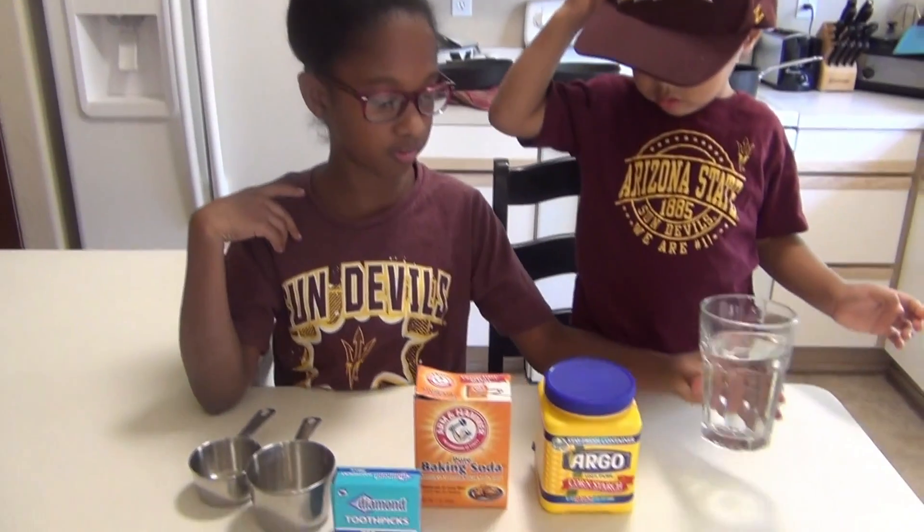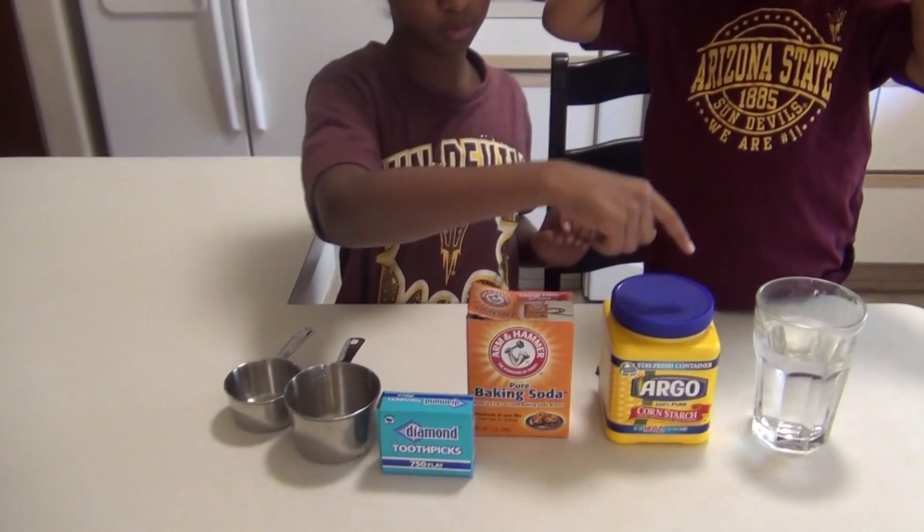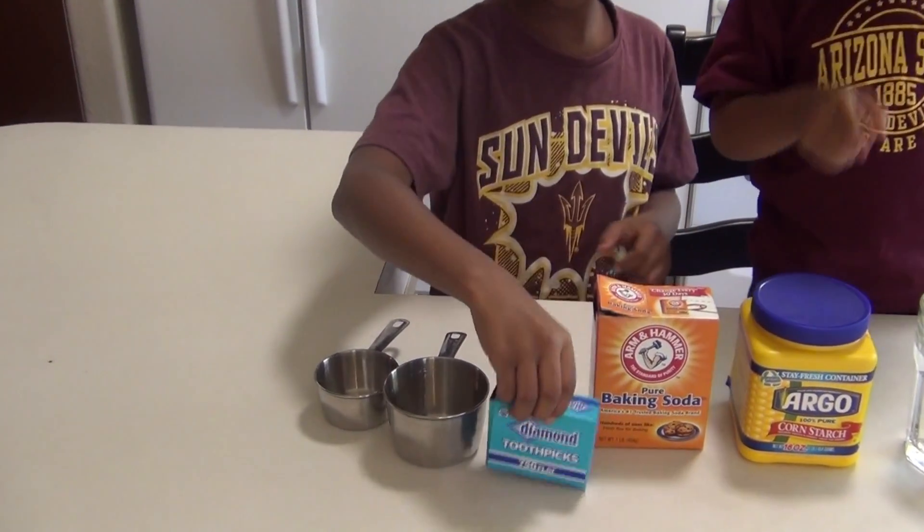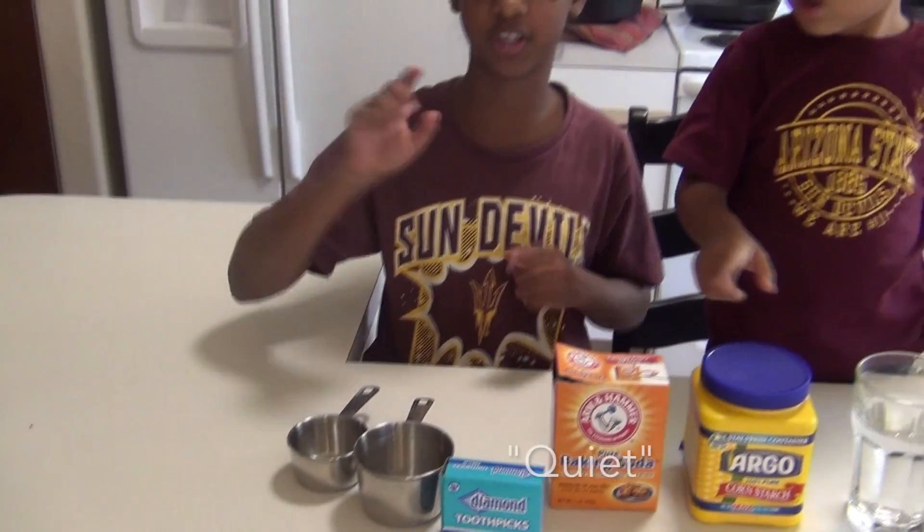So what you need for this is water, cornstarch, baking soda, two pickles, and some measuring cups.